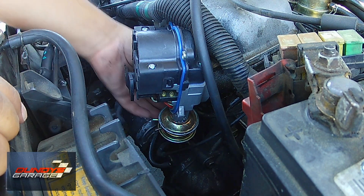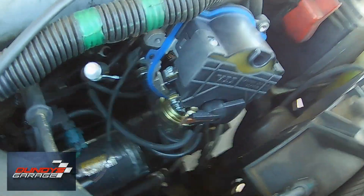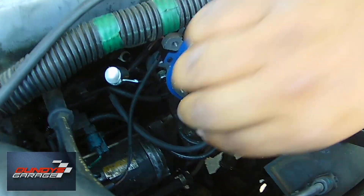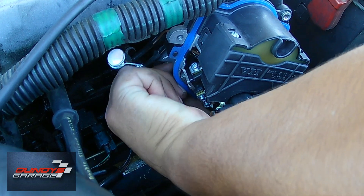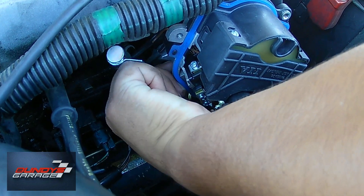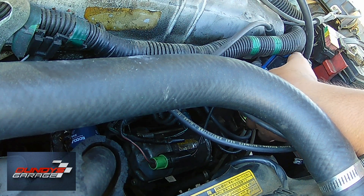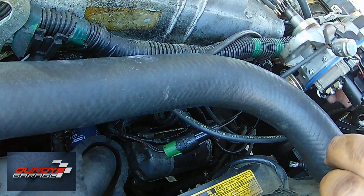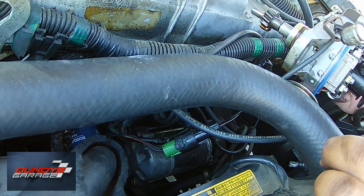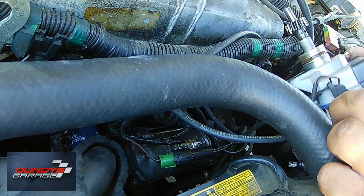I'm just checking to make sure all the vacuum lines are off. This was not hard at all, very easy. Right there you can see the bolt — I have my hand on it. I had already loosened it up so I'm just pulling it out. There's only one bolt that holds the distributor in and I'm just grabbing it and pulling it straight out towards me. Then I have the electrical connector there that I forgot to unplug — pretty easy. You just pull up on a tab and separate the green part from the black part and it's free and clear.